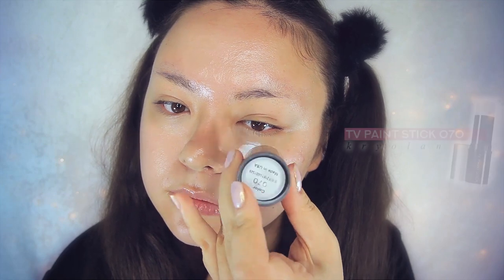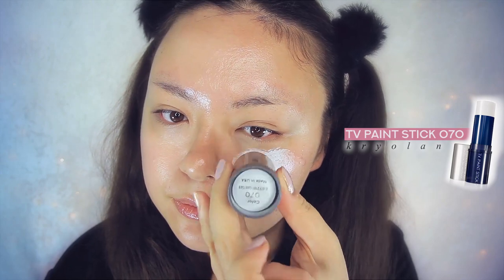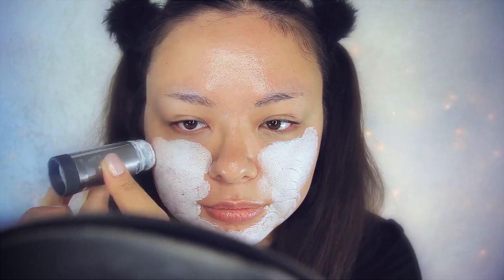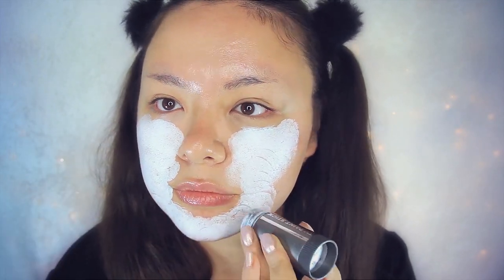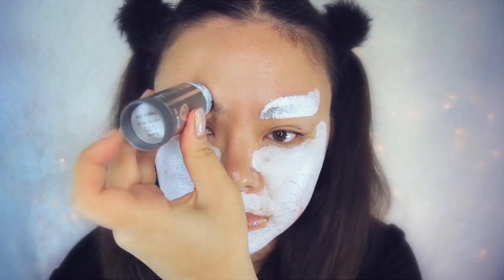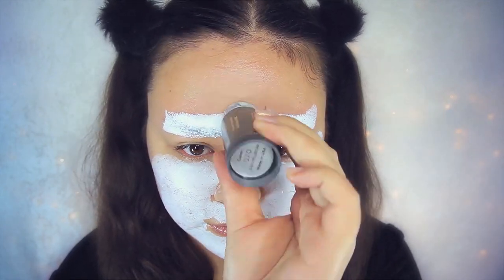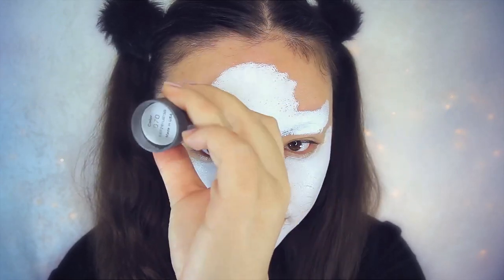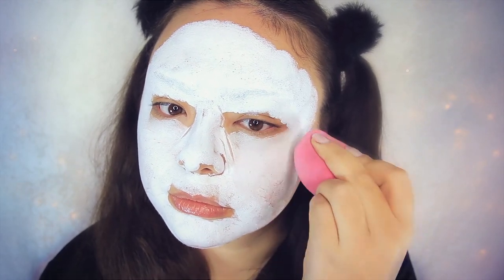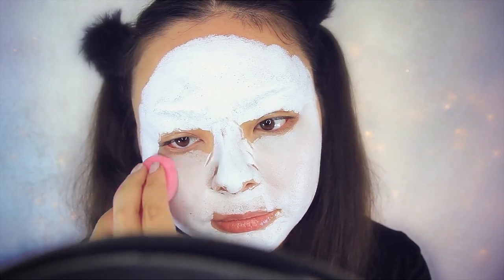First I'm applying a white cream foundation to my entire face and really working that into the skin. When I go over my eyebrow hairs I also go against the direction it grows so that I can cover the skin underneath. Then taking this beauty sponge, which is from Pure Cosmetics, I'm very softly blending that all in, making sure every part of my face is very well blended.